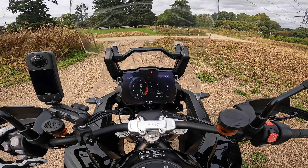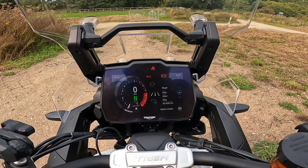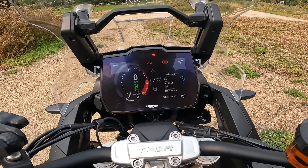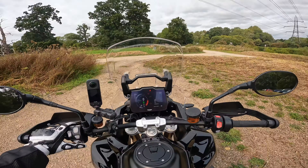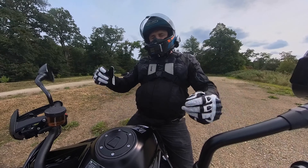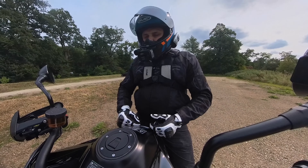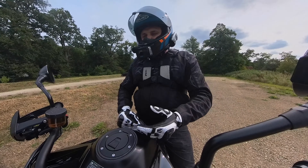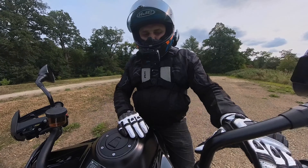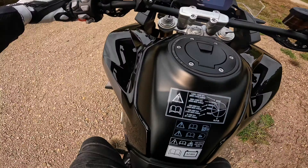There are six different rider modes: rain, road, sport, off-road, off-road pro and rider. Rider mode lets you go in and adjust the parameters. Off-road turns off the rear ABS but keeps the front on, adjusted slightly for off-road. Off-road pro turns off traction control and ABS completely so you can really have some fun. Let's hit the open road again.